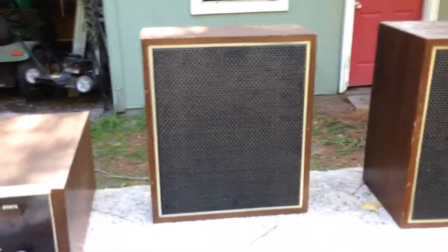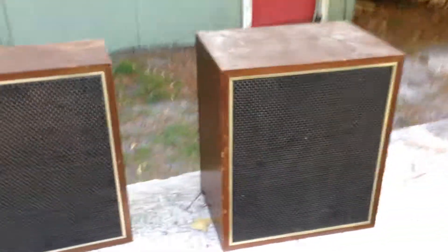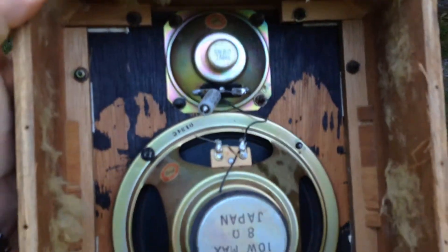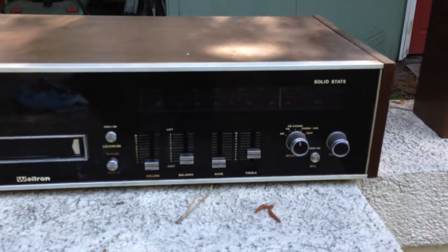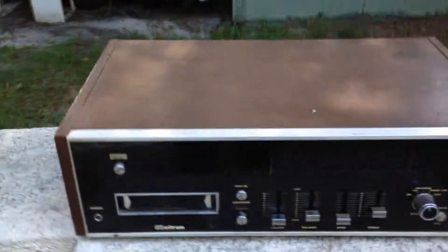The cool thing I picked up — somebody has cut one of the speakers down, which is weird. I do have the back for this, but there's a little woofer and tweeter in there, they actually sound pretty good. It's a Weltron. It does work, but it's got some buzz and needs some capacitors, I think.